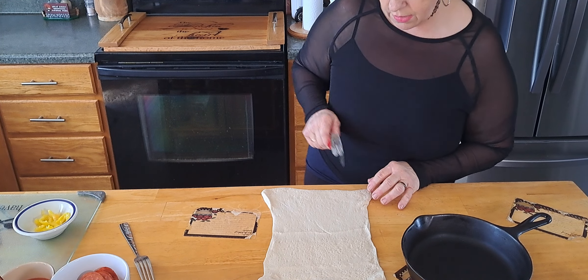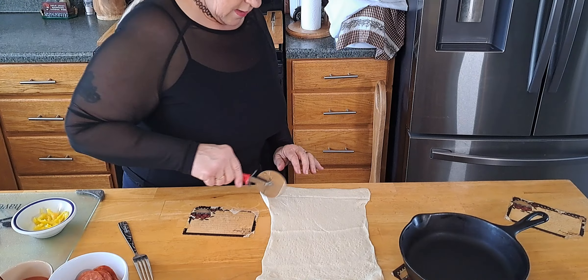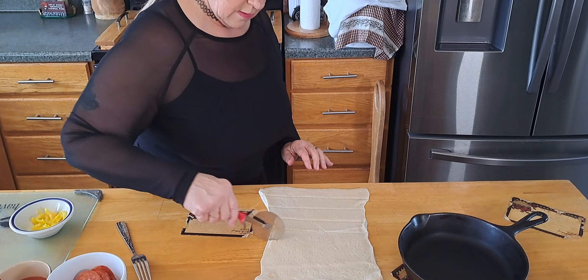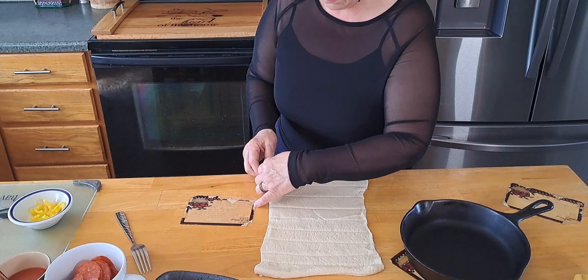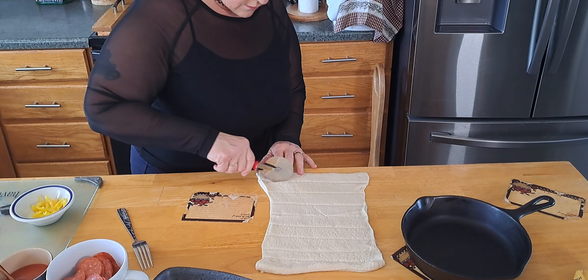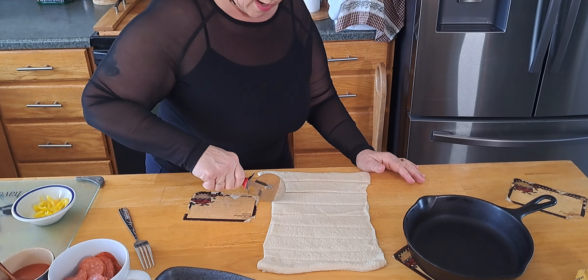We're going to fold this out a little bit here. We have a Betty Boop pizza cutter — my sister got that for me. Let's go the short way. We'll see if we can squeeze that one in there. I didn't cut very well; I guess I need to put some pressure — I just didn't want to put too much pressure on my table.